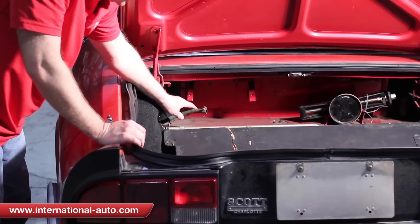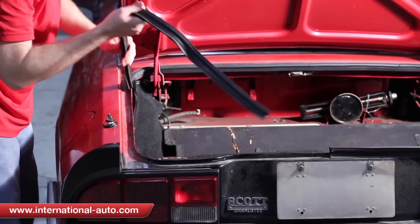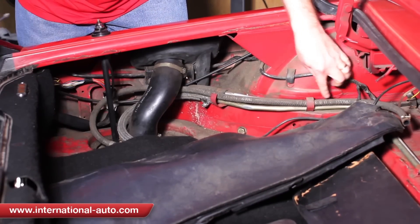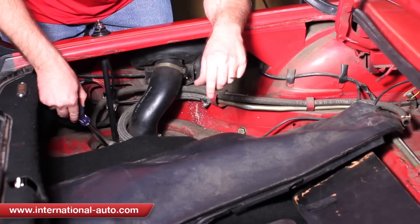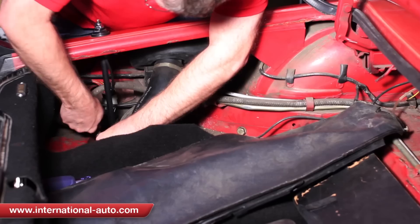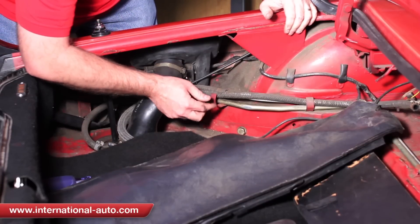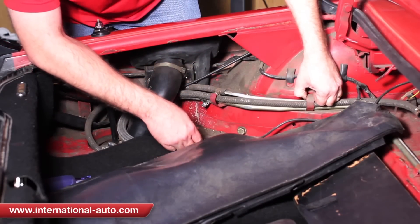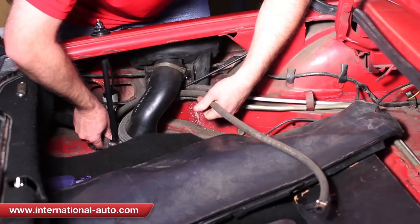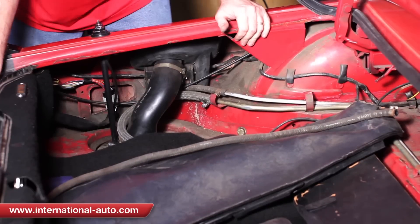To replace this hose here, which actually goes back to the tank, we have to come back here and pull this gasket off, and then that will allow us to fold this side of the carpet down. You can see it goes through here and down to the tank, and it's just one clamp that holds it on. I'm going to take it off with a Phillips head screwdriver — it runs through these little brackets right here. You can see someone's bent this one down; this one just bends over too. That's the removal of the two lines we're going to be replacing today.